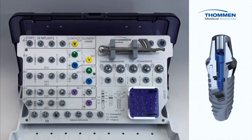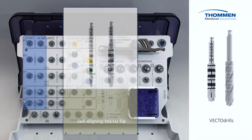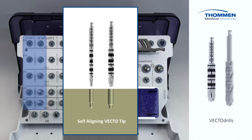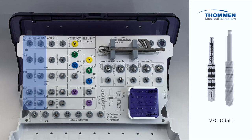Let's take a closer look at the individual instruments and the features and benefits of each. We start with two rows for Vecto drills, a system that makes implant bed preparation efficient and accurate. With their unique integrated guidance tips, Vecto drills provide outstanding directional and dimensional precision. The automatic axial guidance reduces drill chatter and ensures a precisely formed implant bed. The addition of the second row on the insert allows you to store different drill lengths or a set of ATZ ceramic drills.